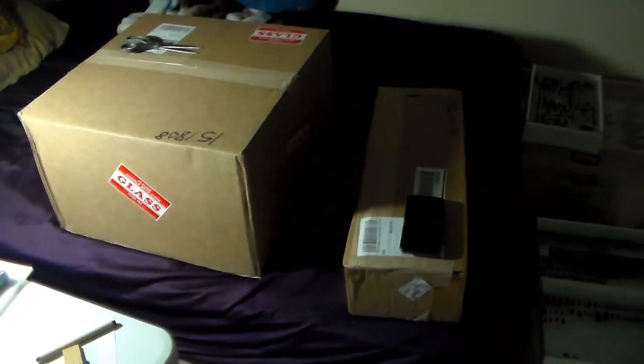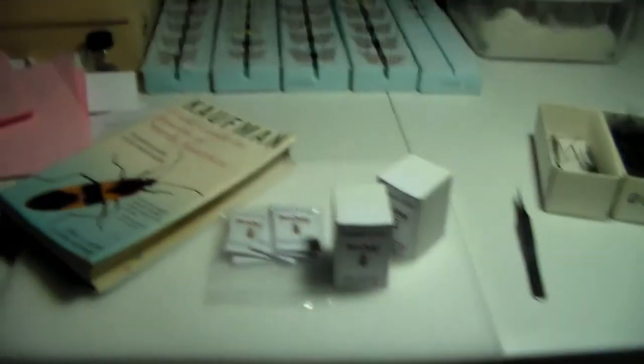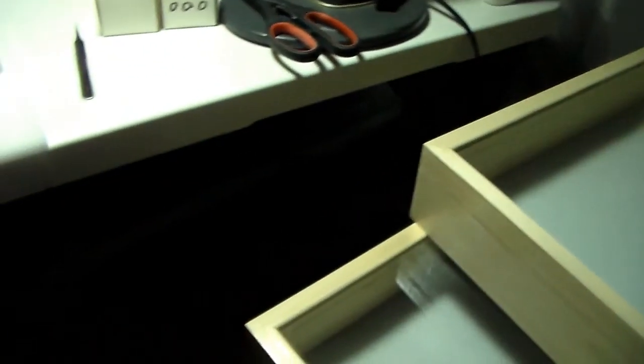Hey everybody, welcome to Daily Entomologist, and today we got some packages to open. I went ahead and unpacked everything, so we're going to go over what all came in the shipment.